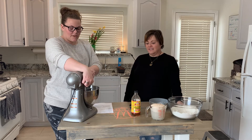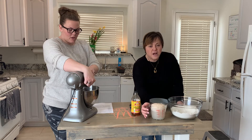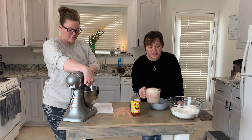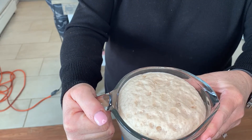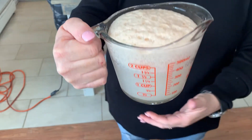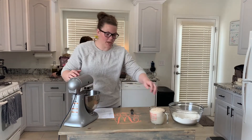We're just mixing the eggs enough to break them down and get the oil and vinegar all mixed together. Look at our yeast — look how foamy it is! Make sure you use a big container because look how much it rose. Now we're going to add the yeast to the wet ingredients.